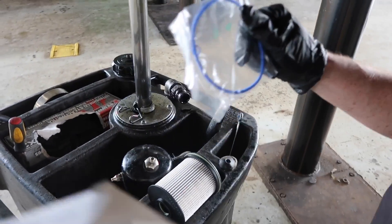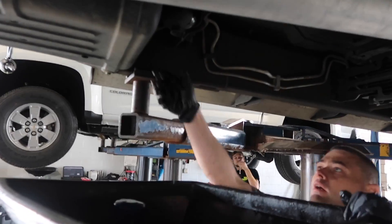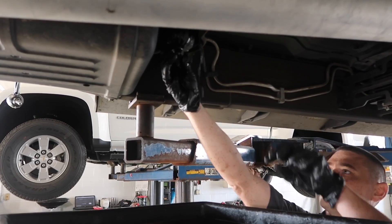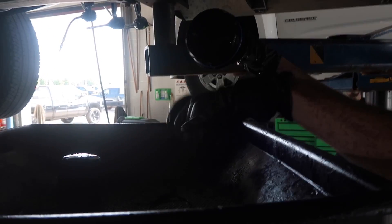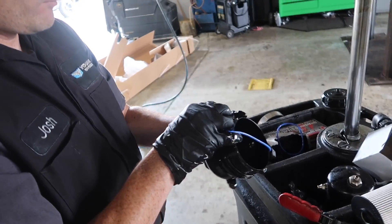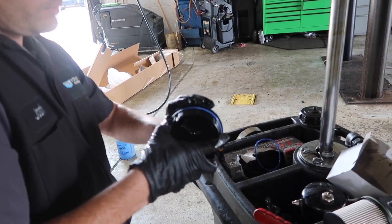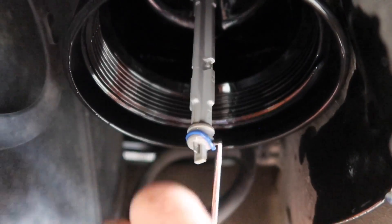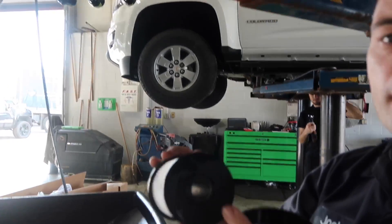Right here, make sure we lubricate those — I'm going to use diesel fuel to lubricate these o-rings. Make sure you replace that o-ring; it's really tiny. The larger end hole right here is going to be inserted upward like that.